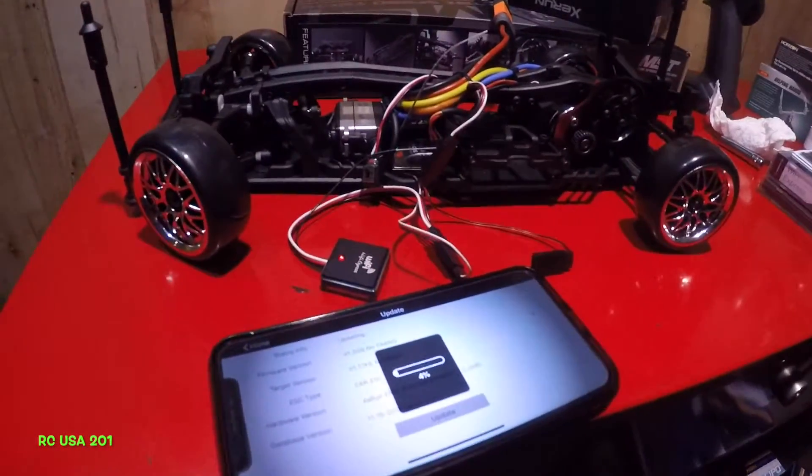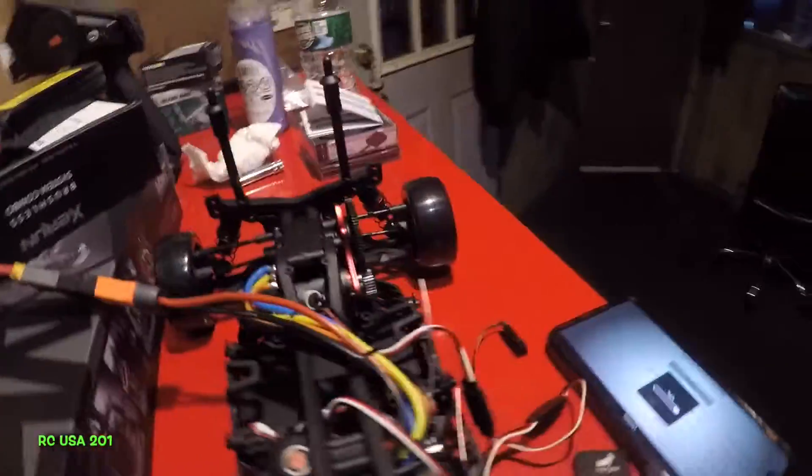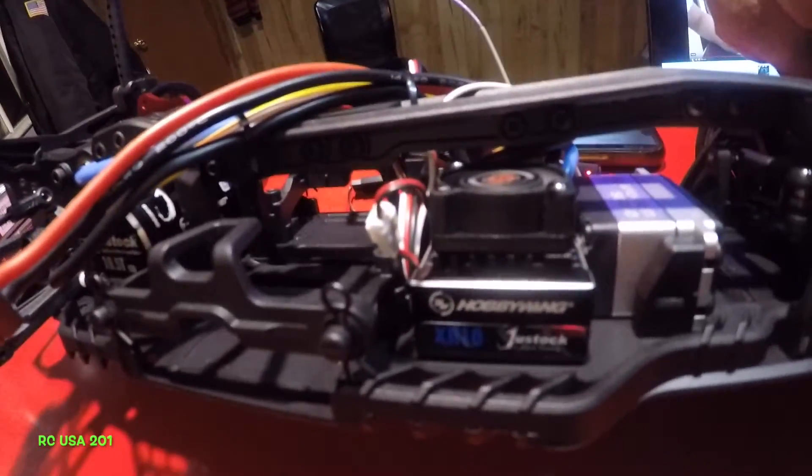All right guys, using a Wi-Fi Express module right there, I'm connected to this XR10 — let me lift it up a little bit — XR10 just stock Hobby Wing ESC, right?